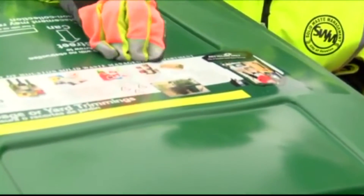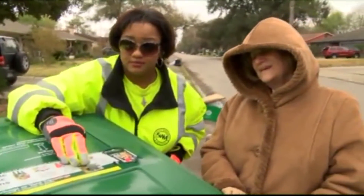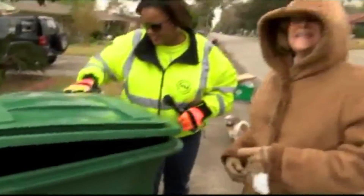Every three months we have an audit with our vendor. In that audit, we actually go line by line, segment by segment, and commodity by commodity, making sure that the right materials are placed in the carts. I don't think people knew that — people don't know that we're actually looking at what they're tossing away.